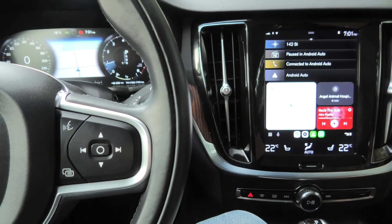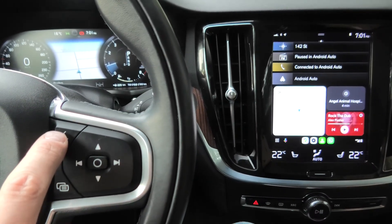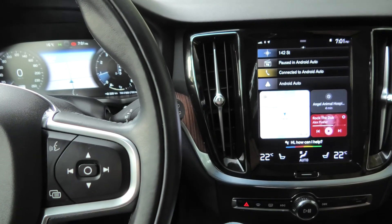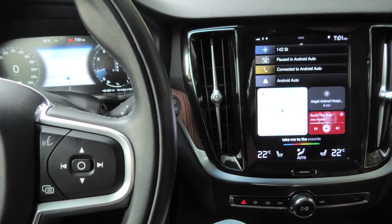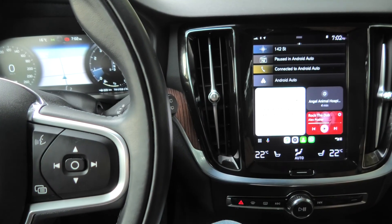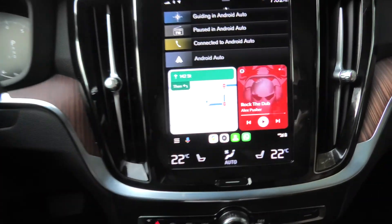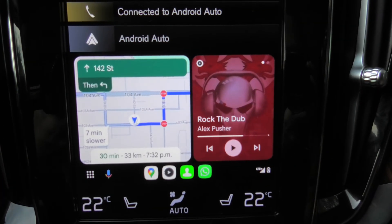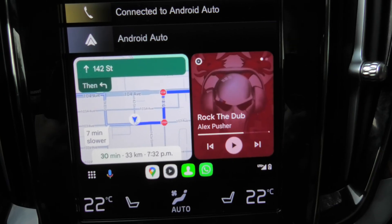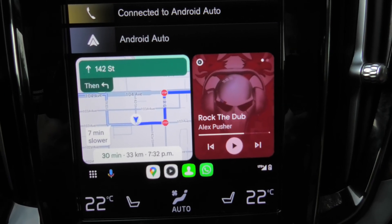You can also use voice control. For this we have to press this button right here and hold. Take me to the seaside. It responded: navigating to Seaside Hotel North Vancouver, an executive hotel. So in this case it decided that I need to go to the hotel — not right now, but you guys get the idea.